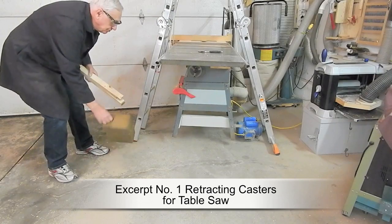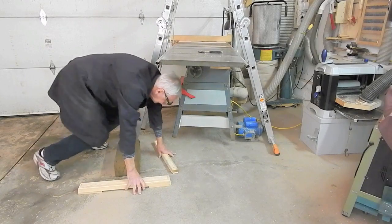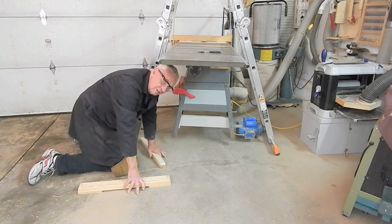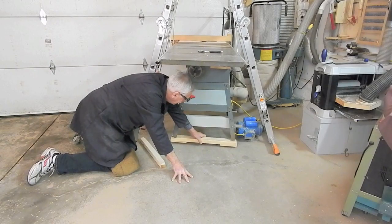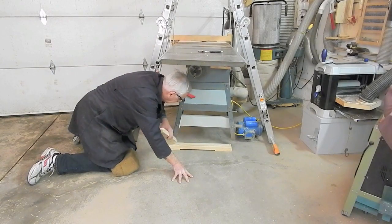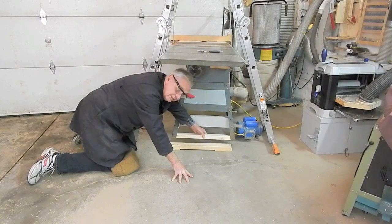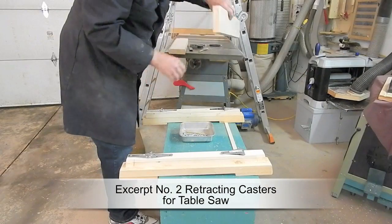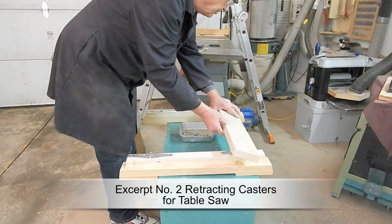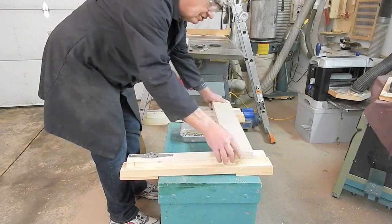Next step is to make two skids and two guides. When the casters are retracted, the saw is going to stand on a couple of skids. To keep the legs aligned and sitting on top of the skids, we've got two guides to fit inside the bottom end of the legs. Next, add the rockers, or the caster mounting blocks. The casters will be attached under here, and as they pivot down, they'll jack the saw off the floor.